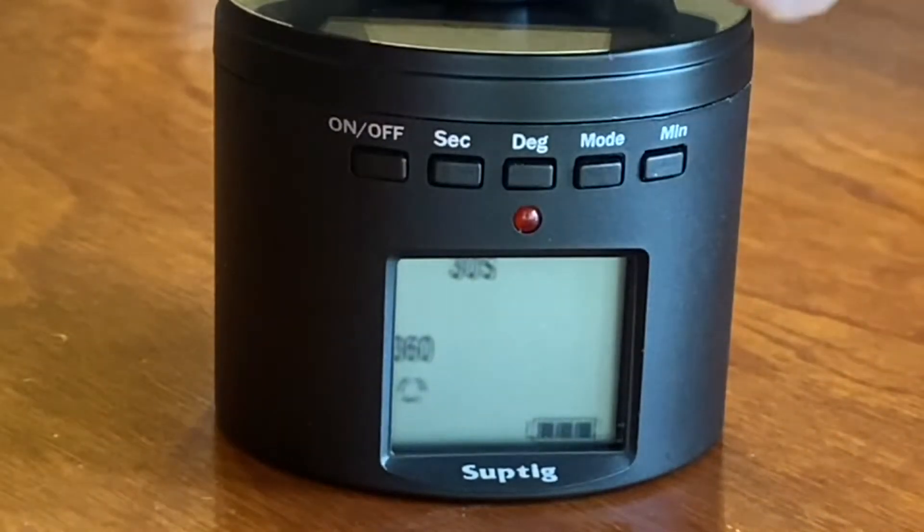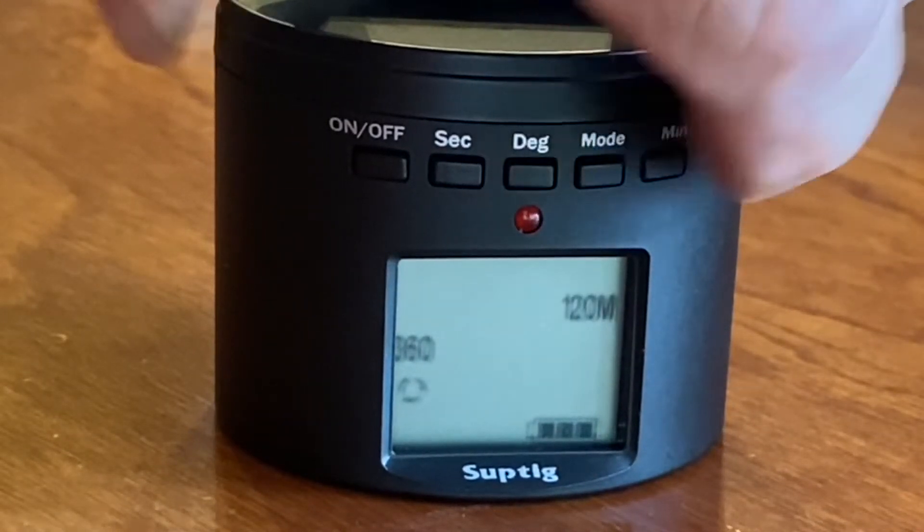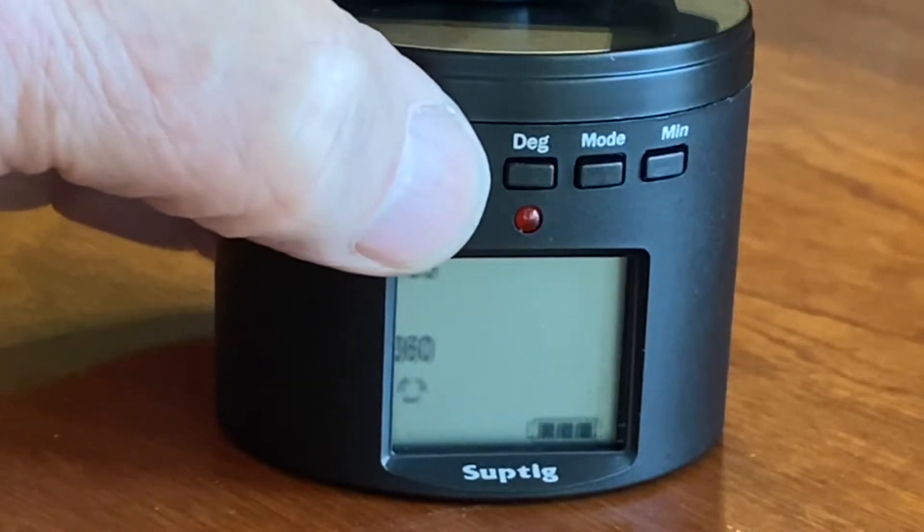Or, for more time, change the minutes: 10, 30, 60, or 120 minutes. I'll go back to 10 seconds.